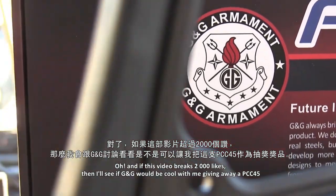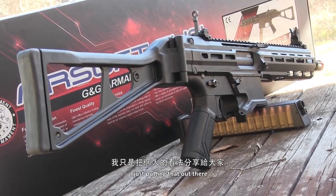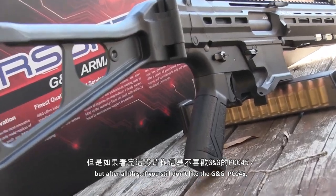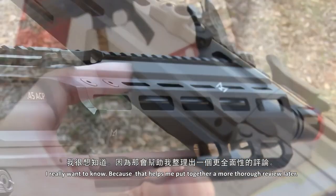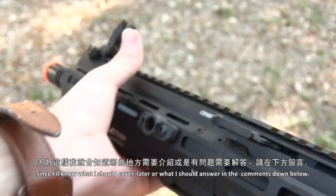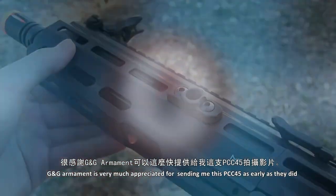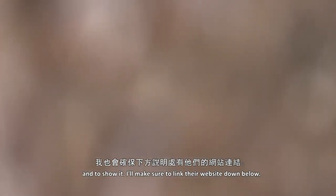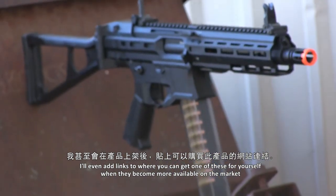If this video breaks 2,000 likes, I'll see if G&G would be cool with me giving away a PCC45. But after all this, if you still don't like the G&G PCC45, tell me why — is it the magazines, the UMP stock, or the large profile? I really want to know, because that helps me put together a more thorough review later. Questions do the same, since I'll know what I should cover or answer in the comments. G&G Armament is very much appreciated for sending me this PCC45 as early as they did, and I'll make sure to link their website down below.